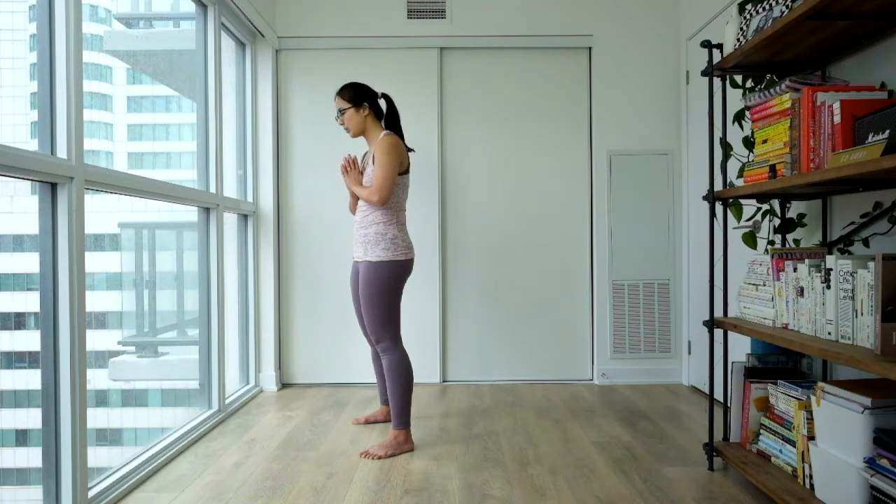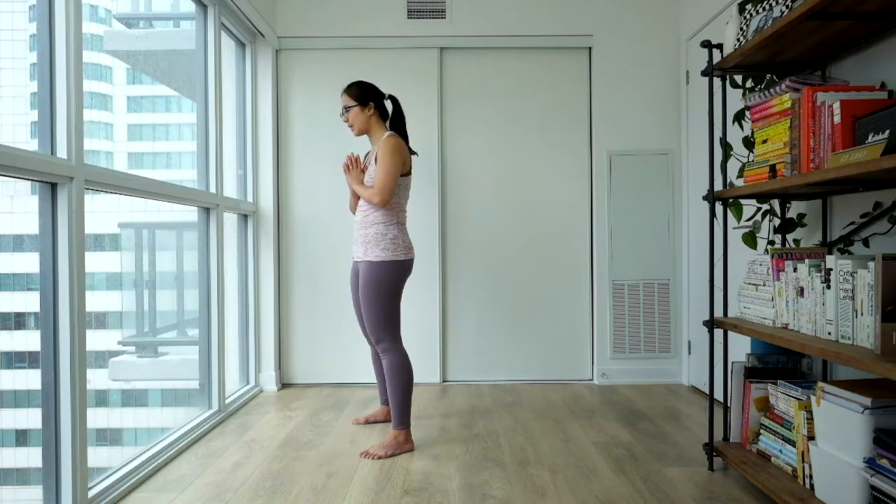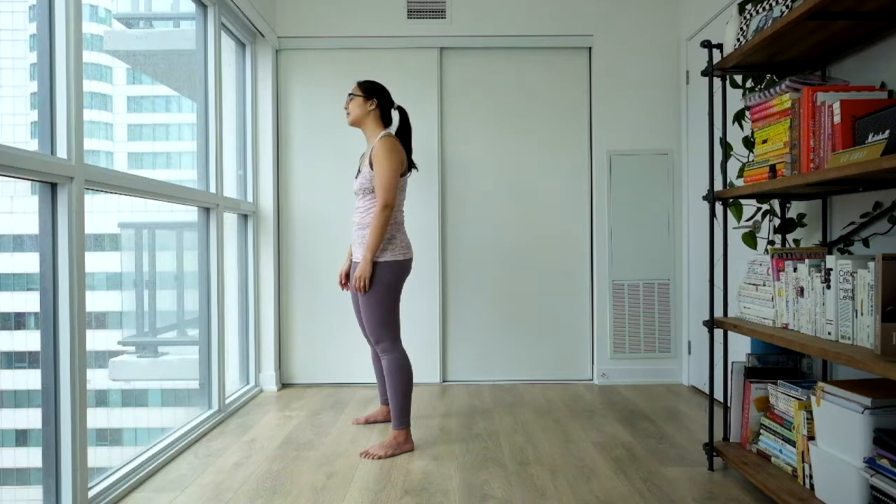Big inhale through your nose and long exhale out your mouth. Two more times. Big inhale and long exhale. One more time, big inhale and long exhale. Gently relaxing your arms and settling in.